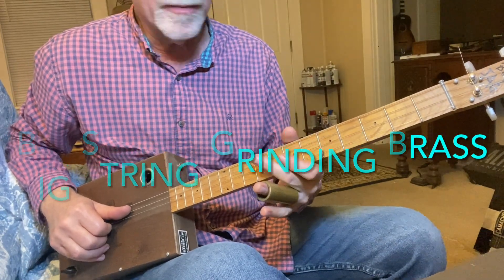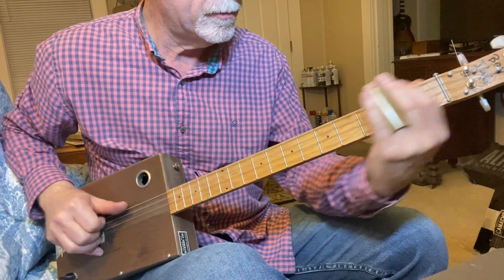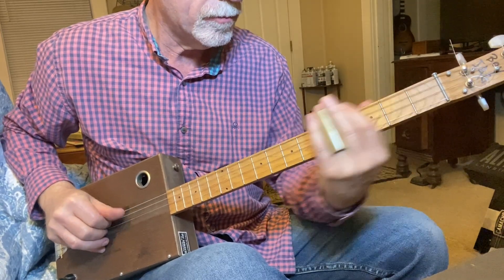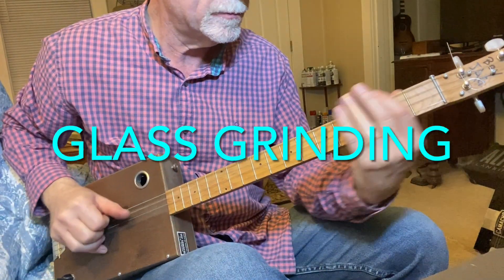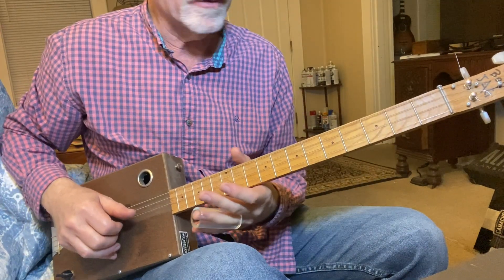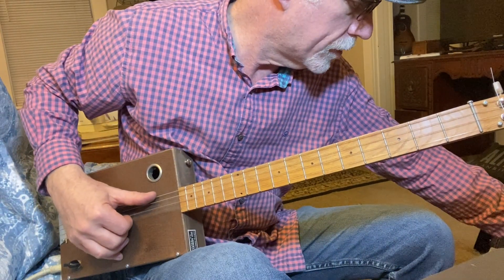One final test — I'm going to do some grinding on the big strings, some improv, starting out with the brass. And now we'll go to the glass. I can't tell any difference at all on that.